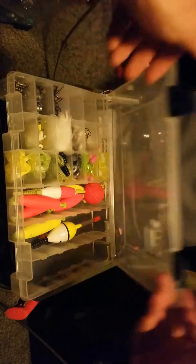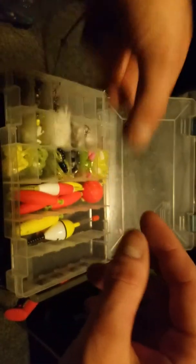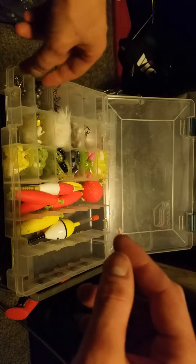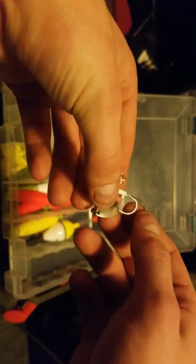Let me get into my actual tackle boxes. First is my panfish box — everything I use for panfish, plus maybe some bass creek fishing stuff like crawdads. Inside I've got assorted Aberdeen straight shank hooks, split shots ranging from super tiny up to about a quarter ounce, tiny bluegill hooks, a little crankbait for crappie, and different jig heads — spinning jig heads, small jig heads, all types for crappie. I've never caught a crappie but I'm trying.